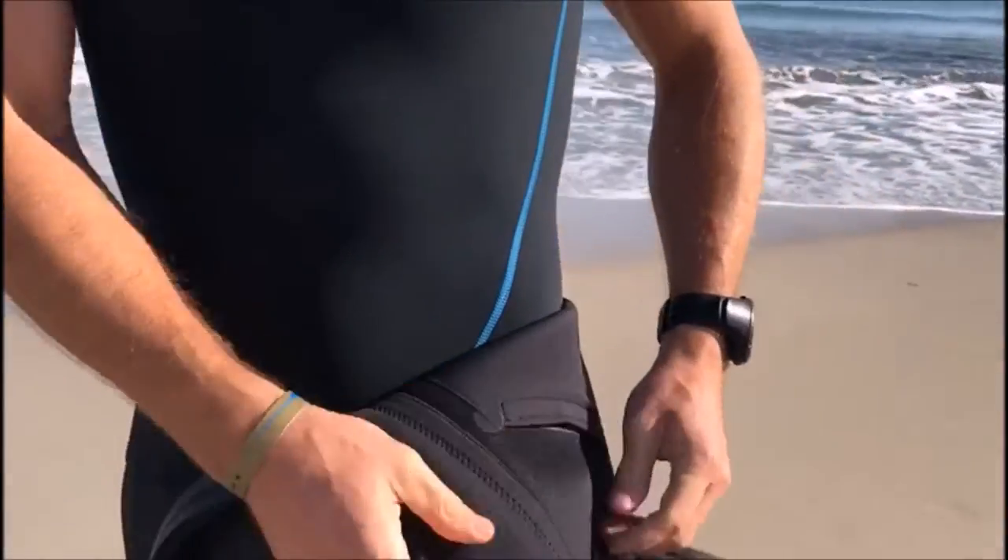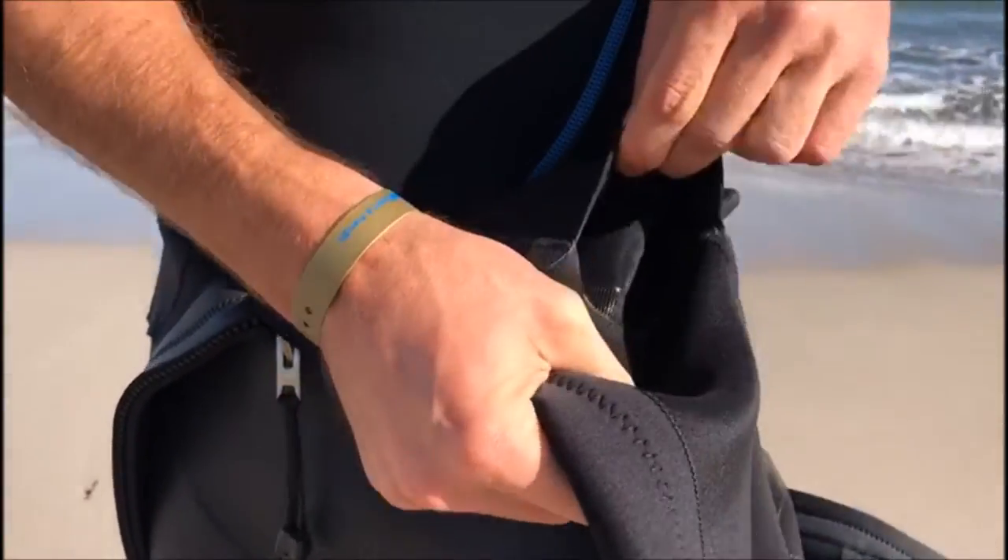Welcome everyone, my name is Jan Siversen, I'm the founder and owner of Sailfish, and today I'm going to present to you the all-new Sailfish swimrun pro wetsuit. If you have a look here, we've got two inside pockets, number one and number two.